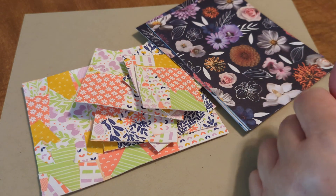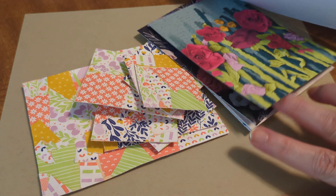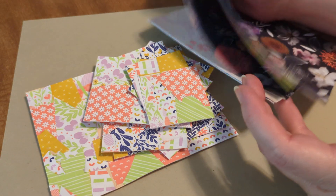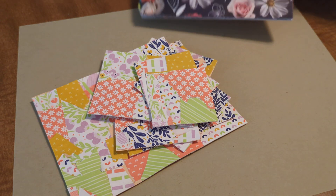I could probably go years without buying paper and I would be totally fine. Honestly, my son will probably inherit as much paper as I have. It sounds crazy, but yes, it's nuts how much paper I have — but ask me if I buy more. Usually I do.